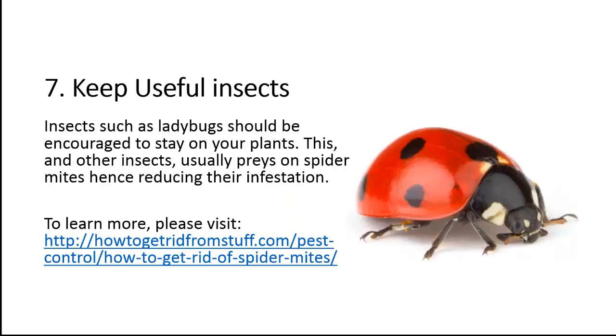Tip 7: Keep useful insects. Insects such as ladybugs should be encouraged to stay on your plants. These and other insects usually prey on spider mites, hence reducing their infestation.